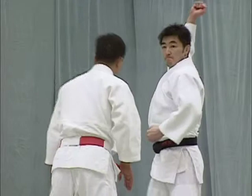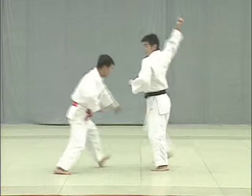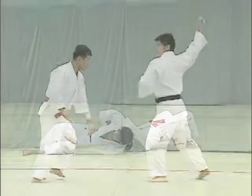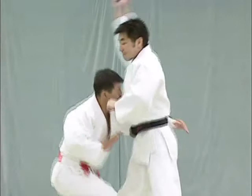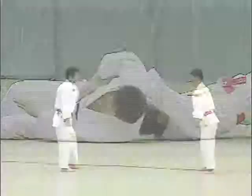The key to ura nage lies in how Tori uses his hands. When pulling uke towards him, Tori places his left hand alongside the back of uke's belt and the palm of his right hand against uke's lower abdomen. He then uses the action of his hands and hips to lift uke up and throw him over.